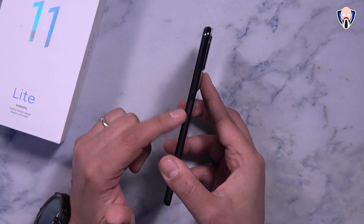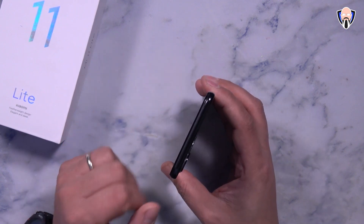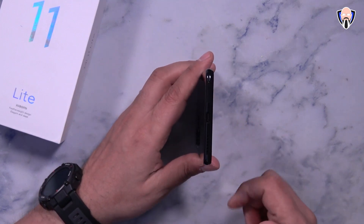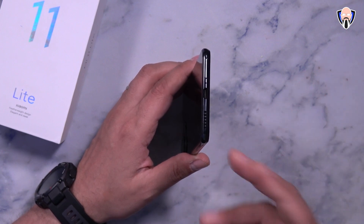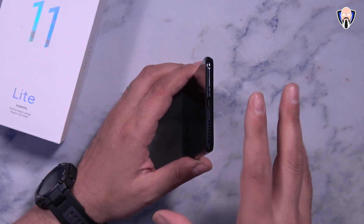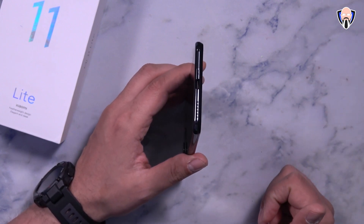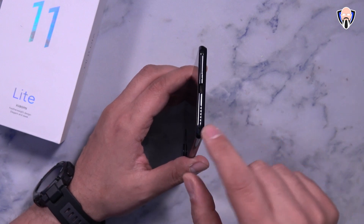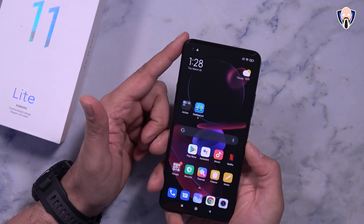On the right side there's a fingerprint sensor, a power button, and a volume rocker. On the top we have an IR blaster and one of the microphones. On the left, nothing — a clean slate. On the bottom there's a dual SIM tray supporting 4G but no SD card, so the storage you get is what you'll have — I recommend going for the higher storage model. There's USB-C for data transfer and charging, and a bottom-firing speaker paired with the top earpiece for stereo sound.